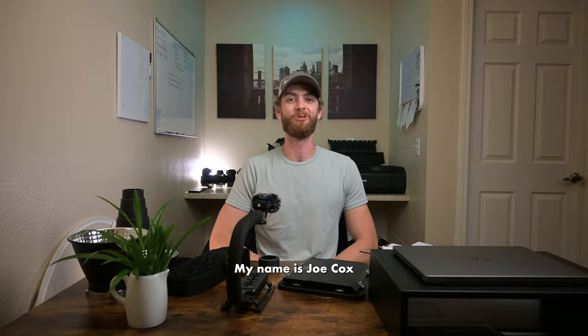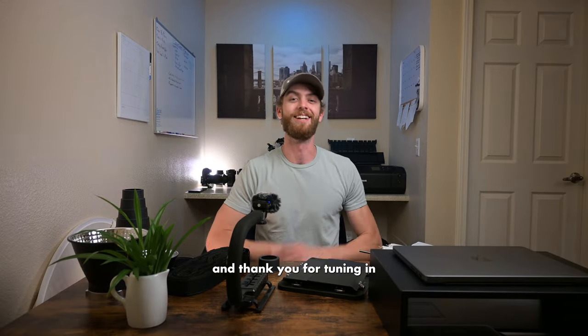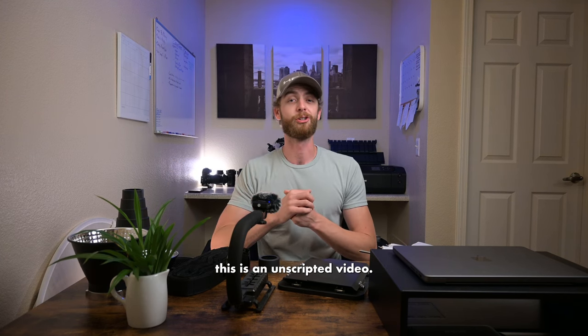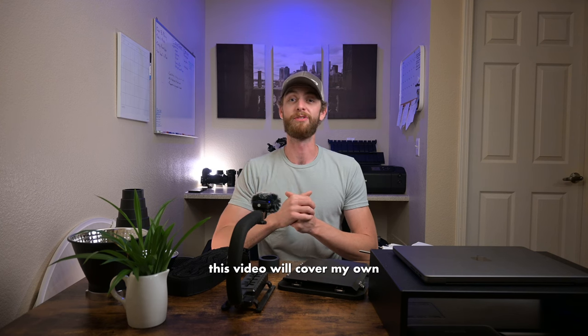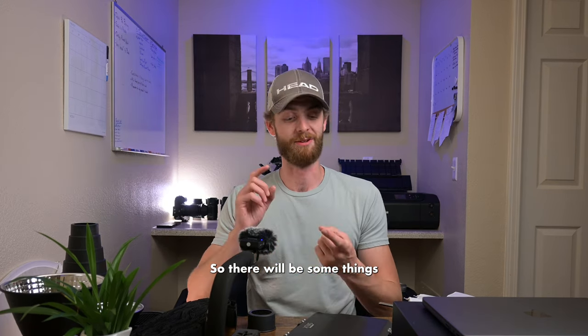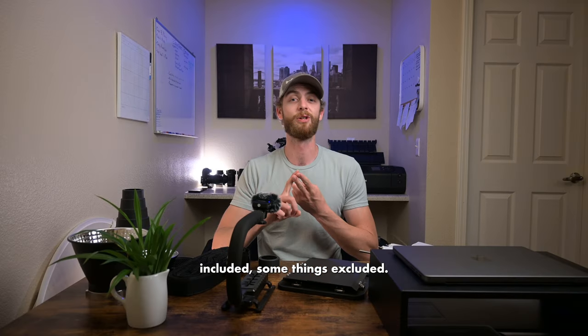Hello everyone, my name is Joe Cox and thank you for tuning in to Joe Cox Photo. As always we do have a new plan for the video, this is an unscripted video, and this video will cover my own personal experiences and workflows so there will be some things included, some things excluded.